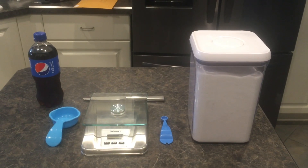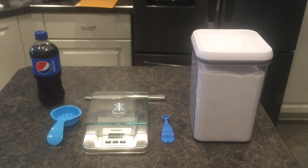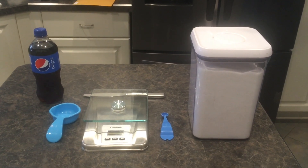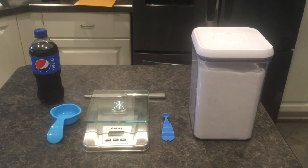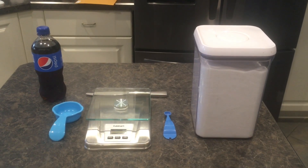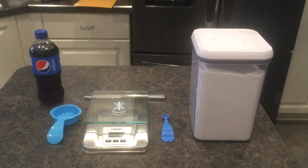When you read the label of a soda product and you see 50, 60, 70 grams of sugar, what does that really look like? I didn't know, so I thought I'd make this instructional video to show you.